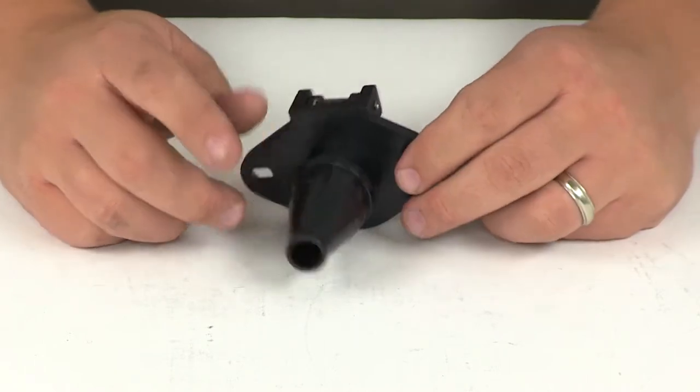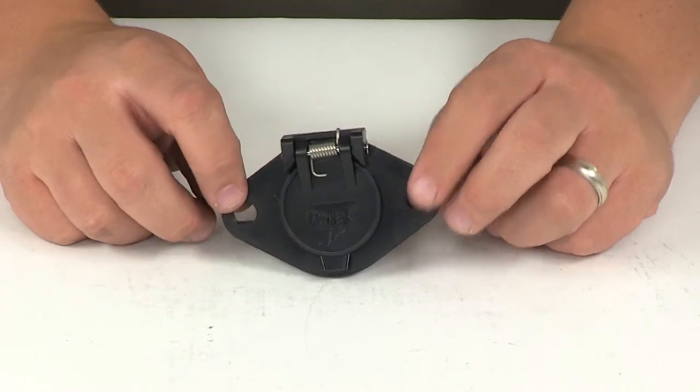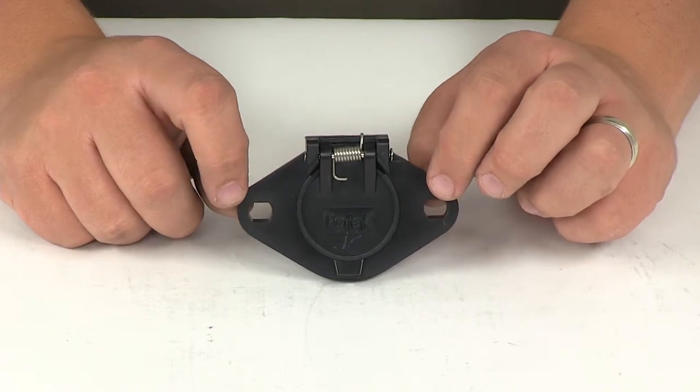The mounting hole dimension you need is going to measure 1 3/8 of an inch. The mounting screw holes are going to measure a quarter of an inch, and the center of one to the center of the other is going to be separated by 2 3/4 of an inch.